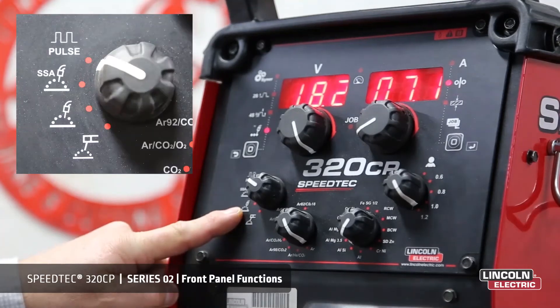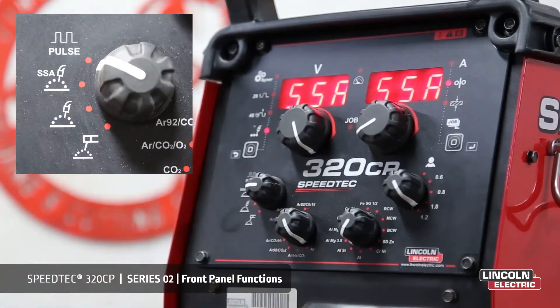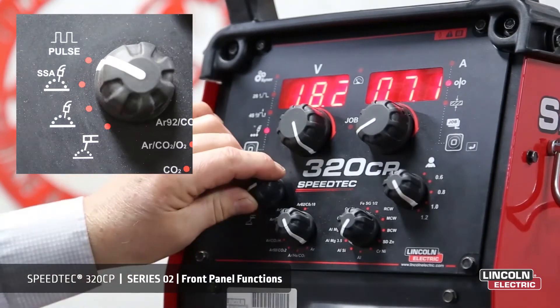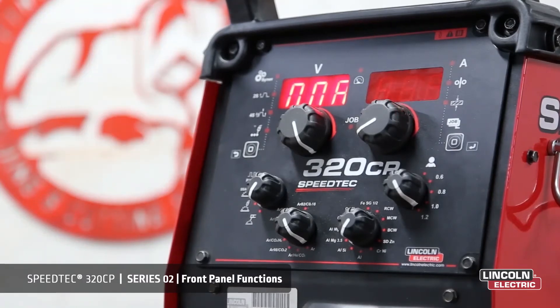The selector switch for welding processes selects either pulse, speed short arc, short arc — also known as steady arc — or stick electrode, DC MMA.